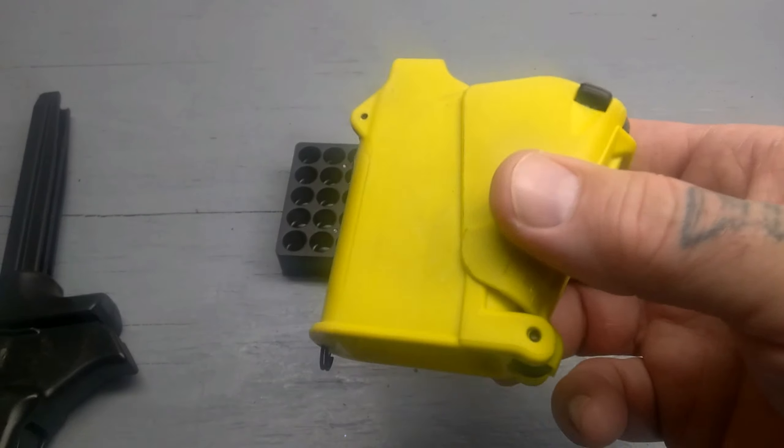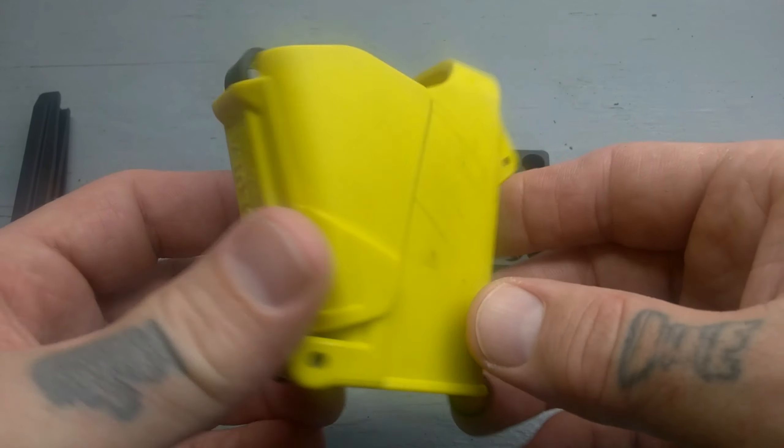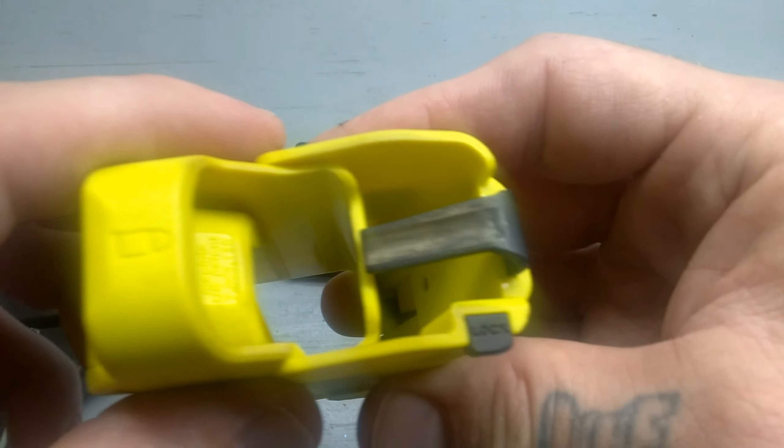This is pretty fast. This is a 9 and 40 as well — they also make it in 22, 380, and 45. I've had this one for quite a while and I use it a lot, as you can see from the wear on it.